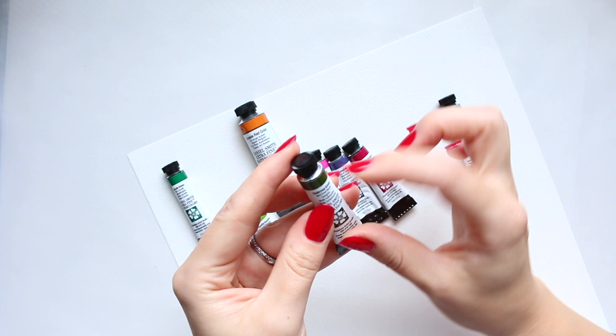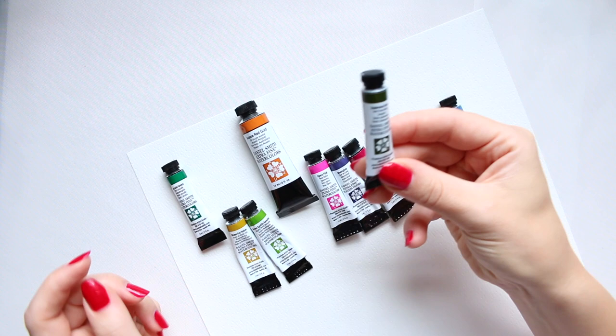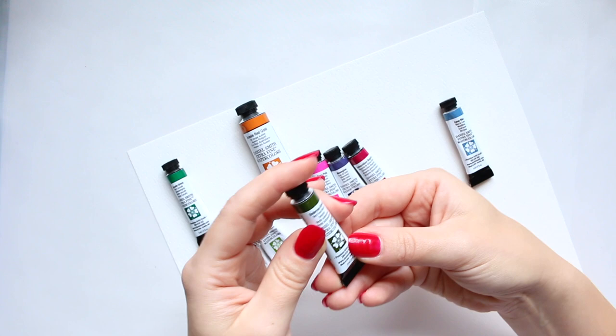The final color I got is Undersea Green. I've seen this color talked about so many times by other watercolorists and never got it, so I decided it was the right time.